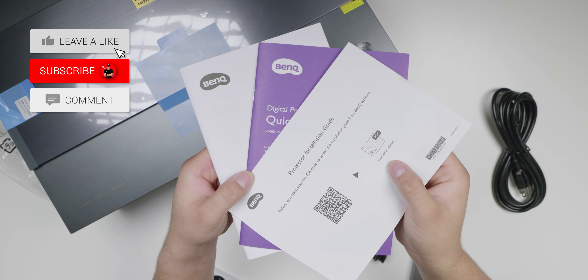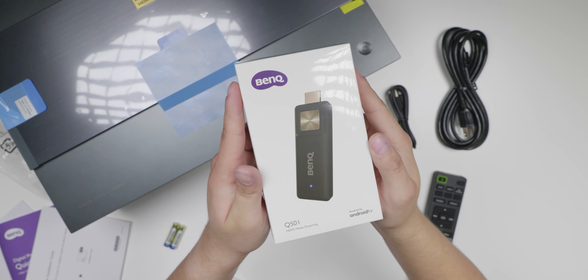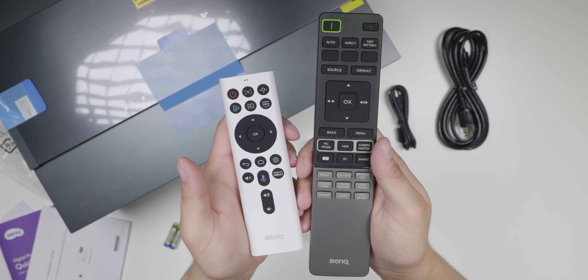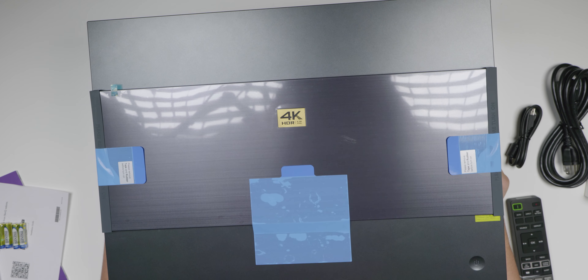Taking a look at what we get inside the box, we've got the quick start guide and the installation guide, the power cord, the micro USB cable for the media streaming stick, the QS01 Google TV streaming stick, two remotes — one to control the streaming stick and the other to control the settings of the projector — and finally we have the projector itself.